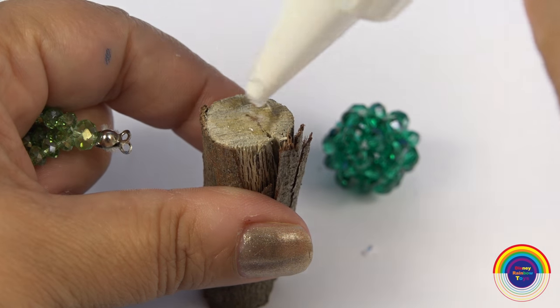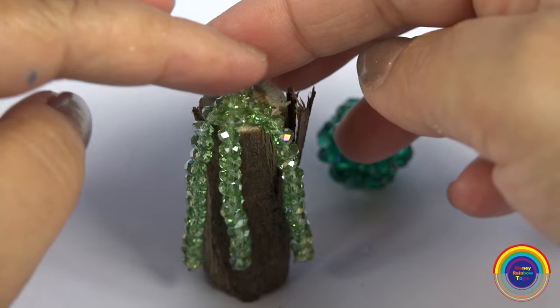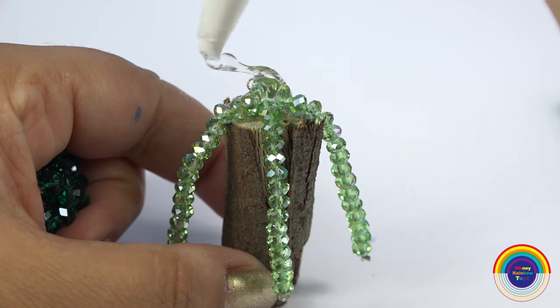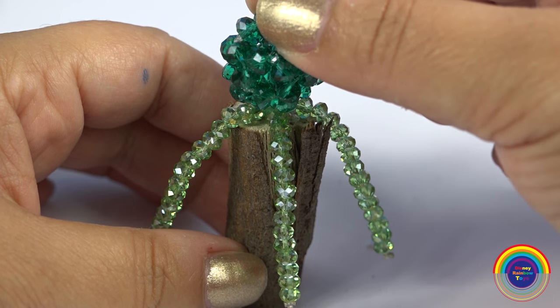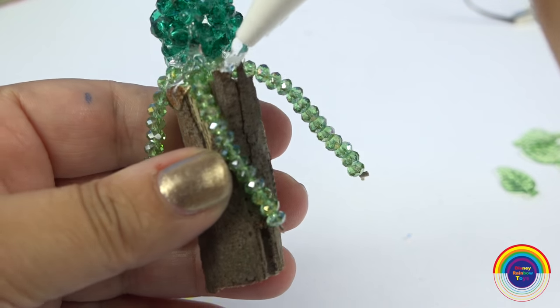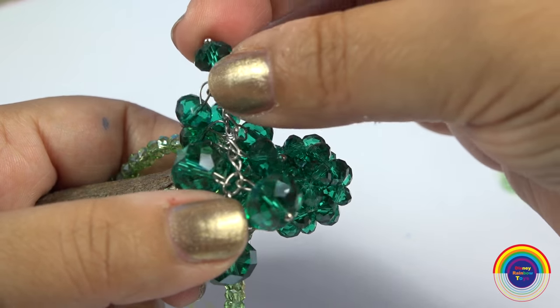I'm going to stick these three beaded strings onto a little piece of branch which I just got from my garden. Then adding some extra glue, I'm sticking the big gem to represent the middle part of the broccoli head. I'll add the beads onto the sides of the broccoli head.